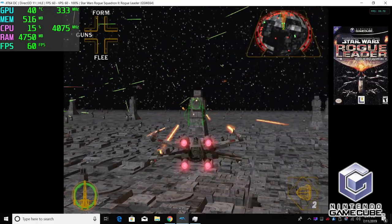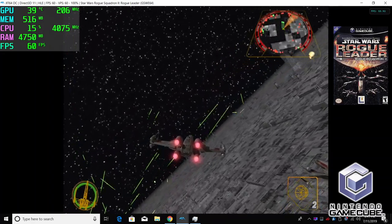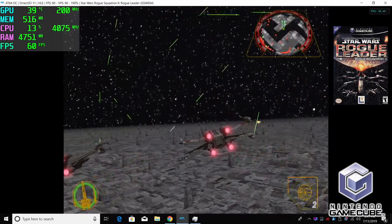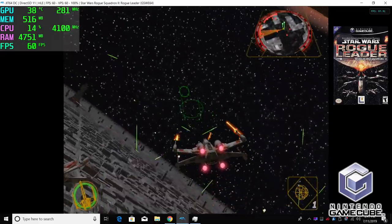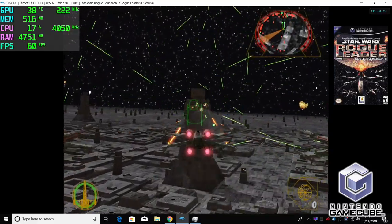GameCube using the Dolphin emulator — this is Rogue Squadron 2, and unfortunately I had to take this down to 720p. It's just a problematic game and even still we get some frame drops every once in a while. But overall, the Dolphin emulator should work really well on the 3400G. I tested a few other games at 1080p and had no troubles at all.